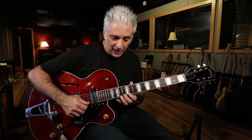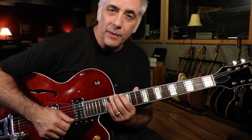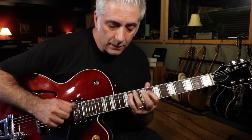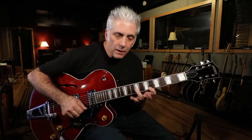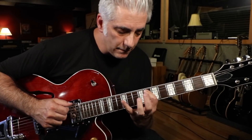The next section connects multiple positions of the scale, starting with a position up here. That's G altered dominant, or A-flat melodic minor. I move through this position, then this position, then here, then that position — and then I go into a big stretch that sets up the A-flat.